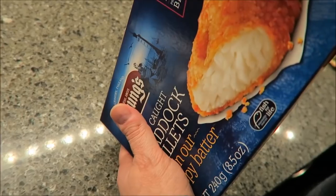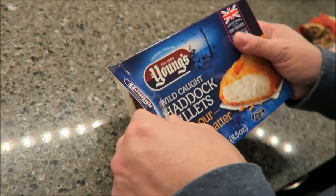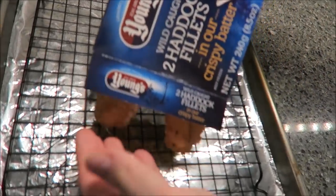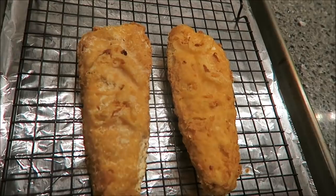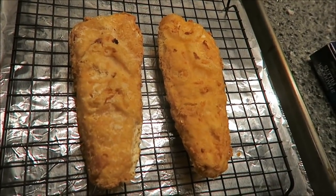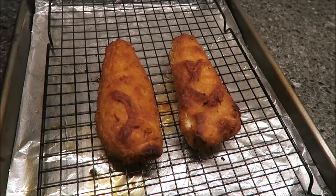Let's see what it looks like — wow, those are a lot bigger than I was expecting! Those are pretty good-sized pieces of fish. They're going in the oven just like they are for 25 minutes. It doesn't say anything about turning them over — just says be careful when removing because there might be oil in the bottom.